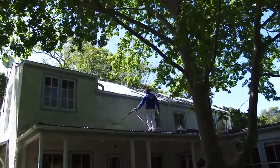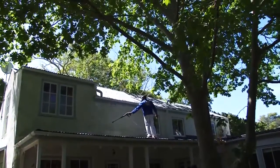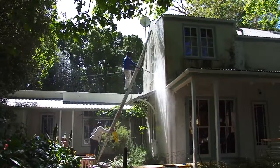Now start at the top and pressure wash the wall. You'll notice that the dirt comes off quite easily and it's even quite a fun job to do. You're going to get wet so wear an overall or old clothes.